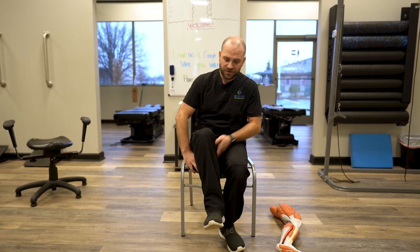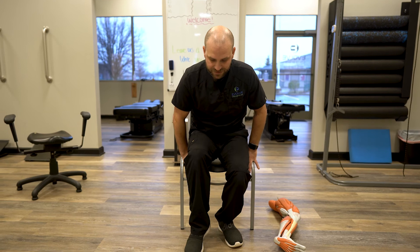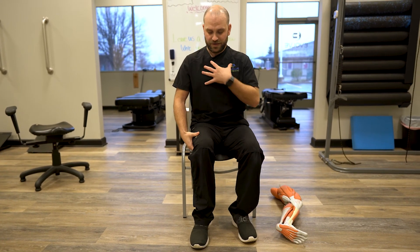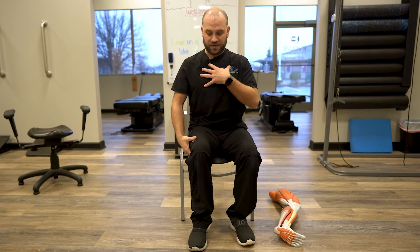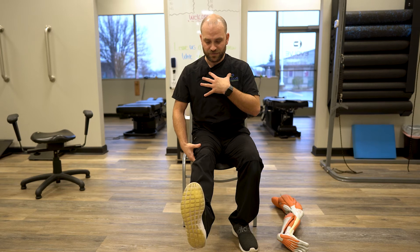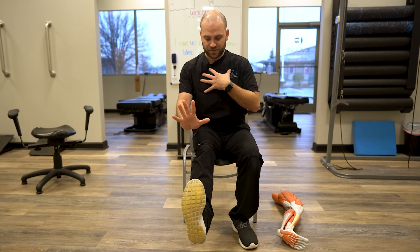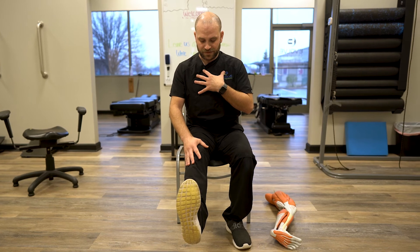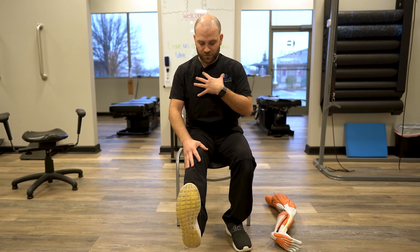You can find two, maybe three different points, and you can scoot your bottom towards the edge of the seat to go up higher towards that sit bone. Again, we're hinging up tall with the chest and then forward. From there, we're going to increase tension, reaching through the heel and lifting the toes up. Hold for about a minute or so.